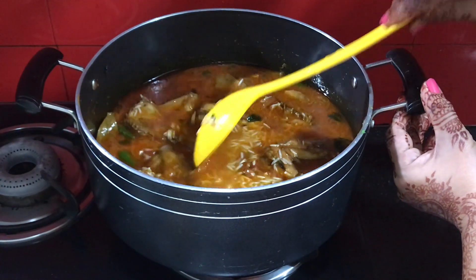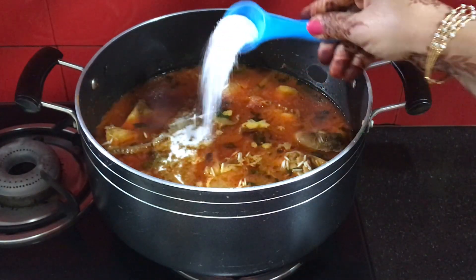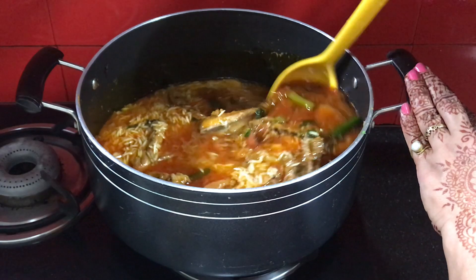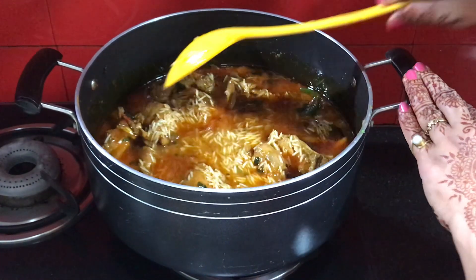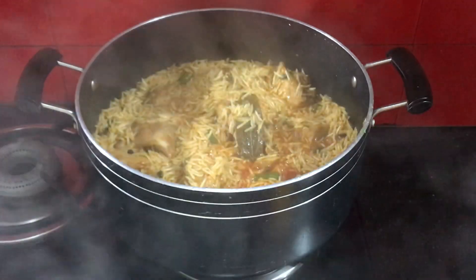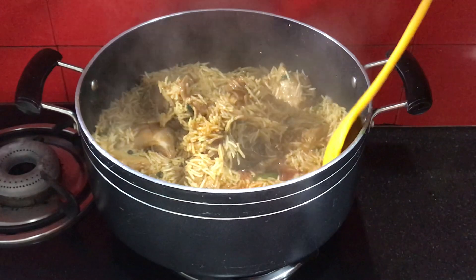Now I will add salt to taste and mix it well.